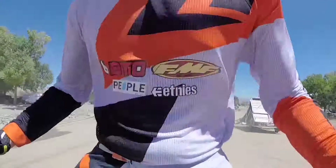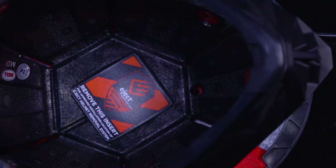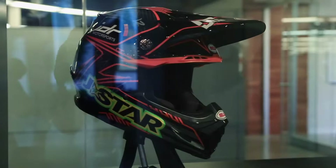The Moto 9 Flex builds off our already incredible Moto 9 helmet. It takes the Moto 9 platform and adds to it the most technically complex impact liner system we've ever produced.